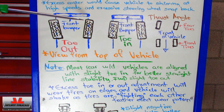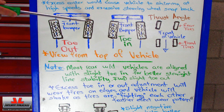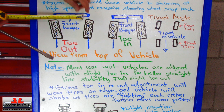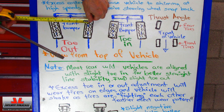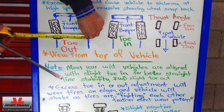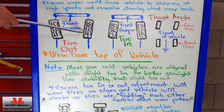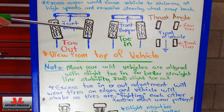A lot of times you can find out yourself if you have a toe adjustment issue by using a tape measure. If you place the tape measure along the center of the tread and extend it, you would find an area close to the center of the tire and measure — for example, let's say five and a half inches on one side, and four and a half on the other. So in this exaggerated picture, that's an inch difference, and that's how you could know if you have a toe adjustment issue.